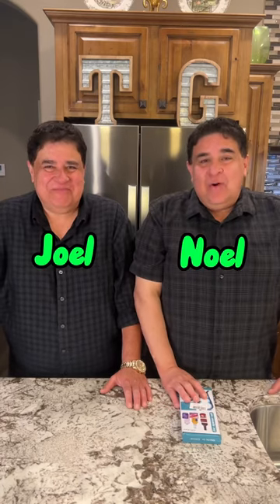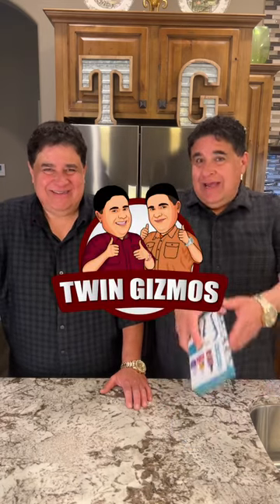Hey guys, I'm Noah. And I'm Noah. And welcome to Twin Gizmos, where we shine light on cool gadgets.